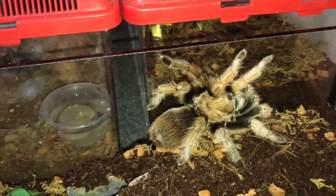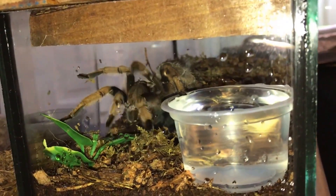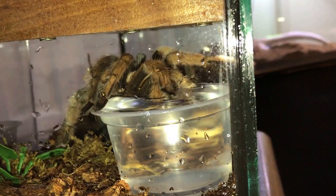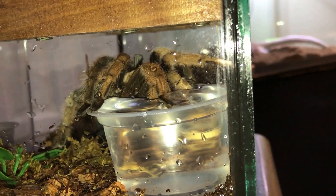So do tarantulas actually drink water? Oh yeah, beautiful, truly beautiful. Are you thirsty, girl? There you go, guys — now you see a tarantula drinking water for the first time.